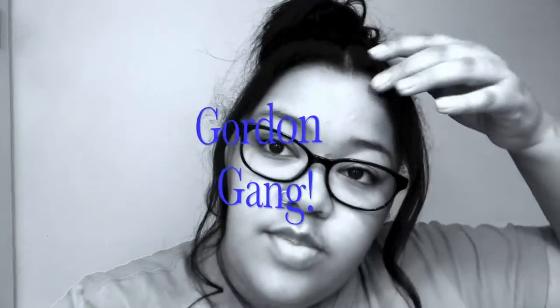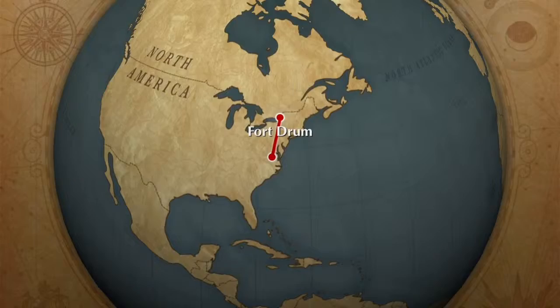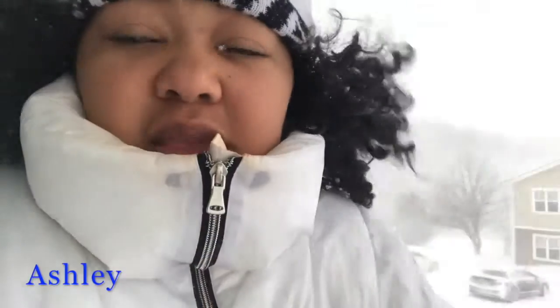Alright, what's up Gordon gang? I'm on like day six or seven of hair after a blowout and I honestly hate my hair straight, so I'm about to take you through my wash day.